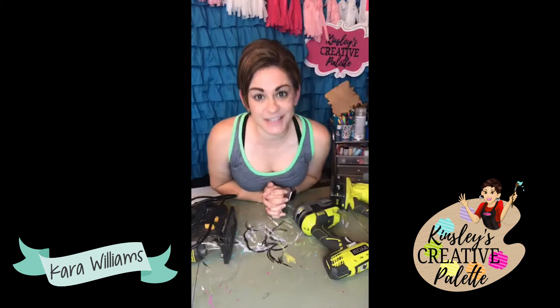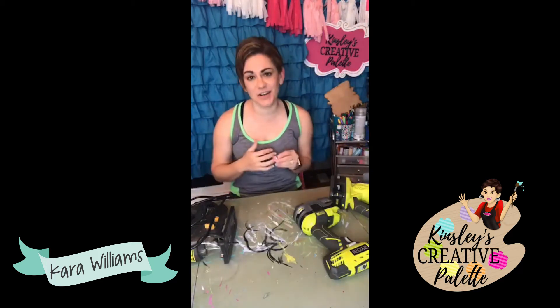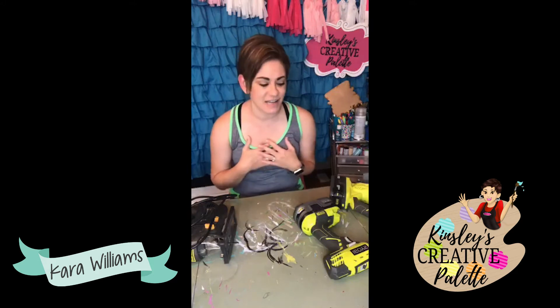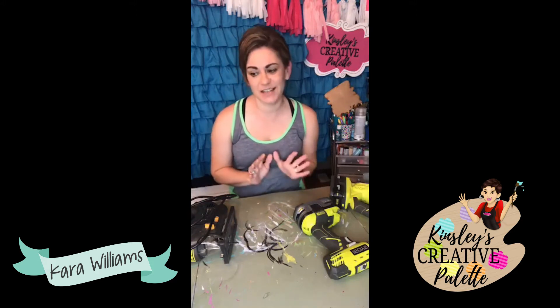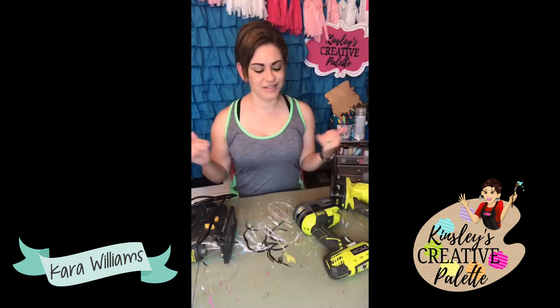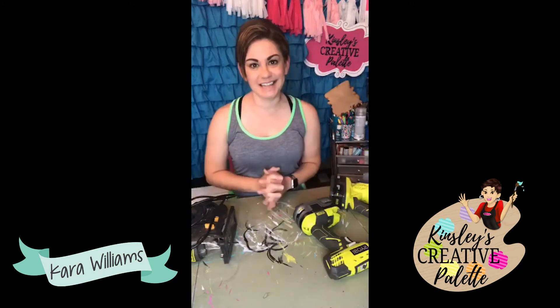Hey friends, it's Kara here with Kinsley's Creative Palette, and it is our mission here to help women reduce stress through creativity. So if you don't have an outlet, join us and let's get crafty together.